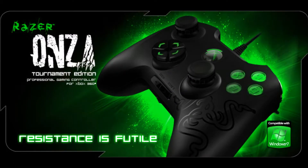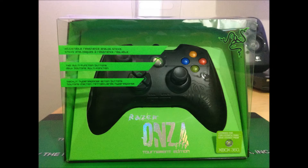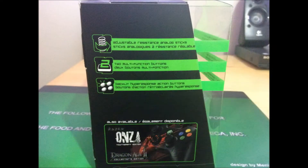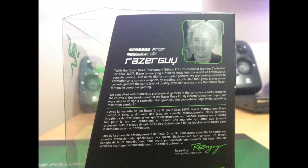Hey guys, what's up, it's gadgetguide21 here with a new video. Today I'll be doing an unboxing on the Razer Anza Tournament Edition. Here are some images of the box — this is a great controller, it is a wired gaming controller made by Razer and it is only for the Xbox 360.